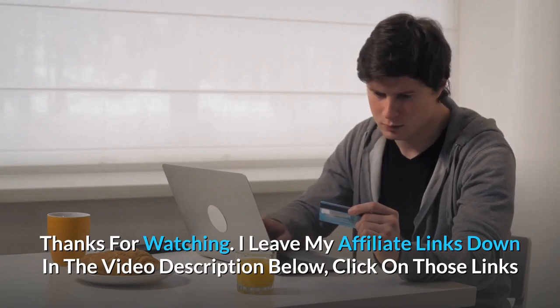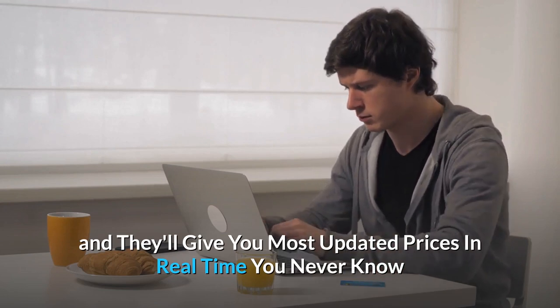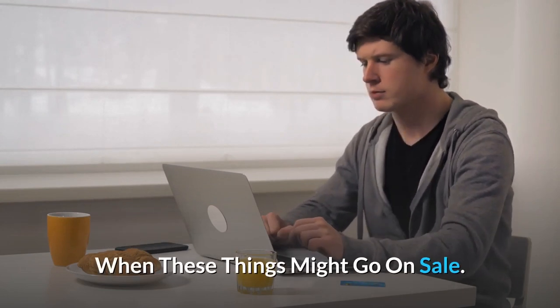Thanks for watching. I'll leave my affiliate links down in the video description below — click on those links and they'll give you the most updated prices in real time. You never know when these things might go on sale.